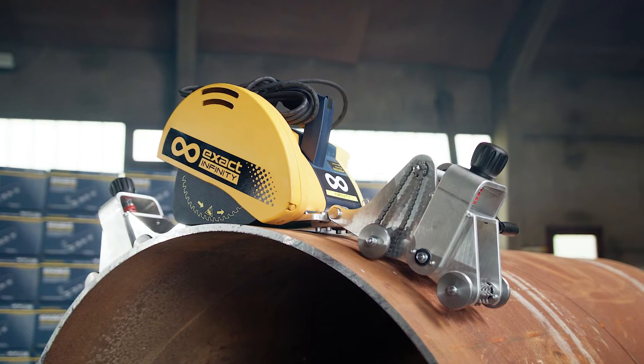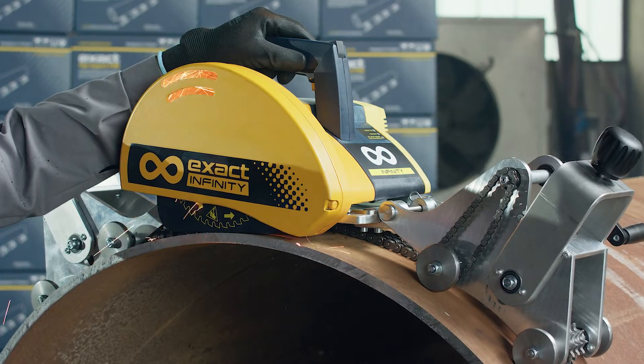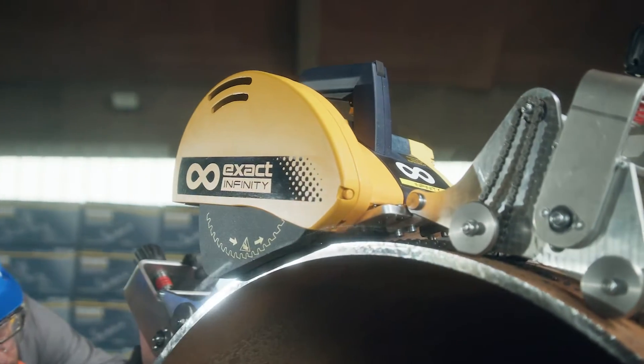Welcome to the Exact PipeCut Infinity instructional video. Exact PipeCut Infinity is designed to cut large diameter pipes. Please read the operating instructions carefully before using the saw.